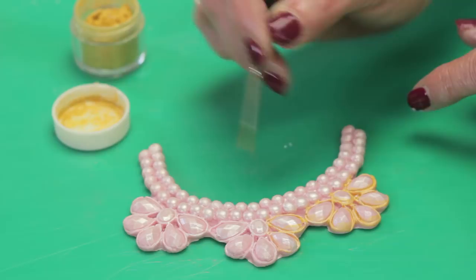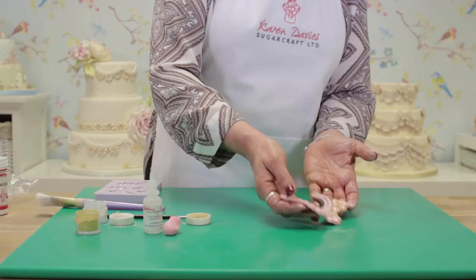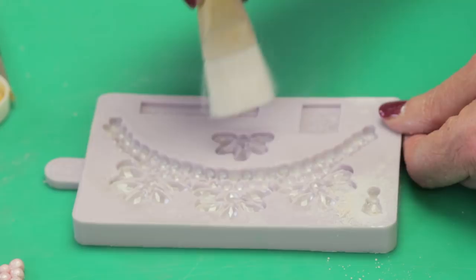If you wanted to, you could also add edible glitter. To finish off, I'll show you the other two pieces on the mold — we've also got a little pearl drop and a smaller brooch. These are very useful for where the pearls join if you're putting them around the cake.